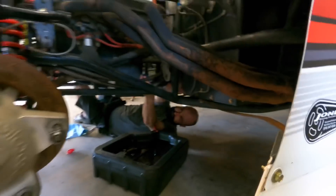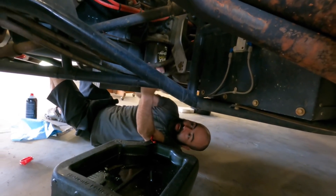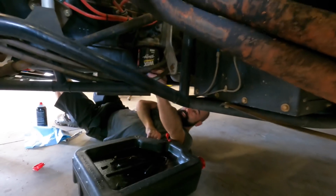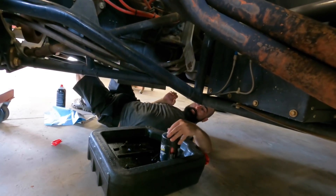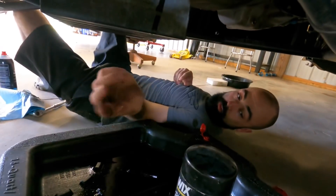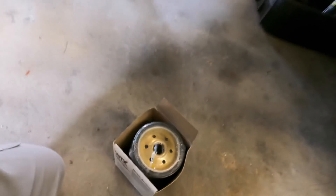Hey, what are you doing - throwing the wet thing? It was a little tight. Actually I was hitting the transmission or the bell housing - it wasn't the filter. Always remember to make sure the rubber gasket comes off with the old filter. That would have made a mess if we just stuck the new one on. Good eye, Jesse.